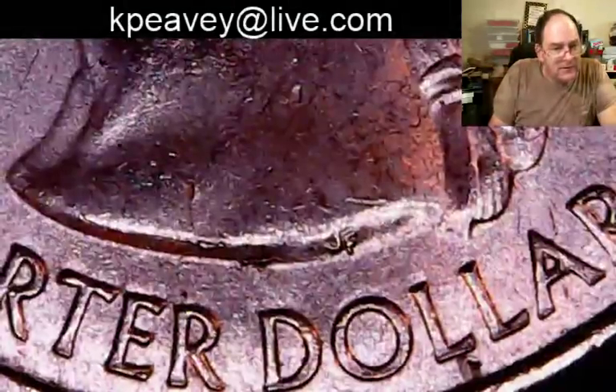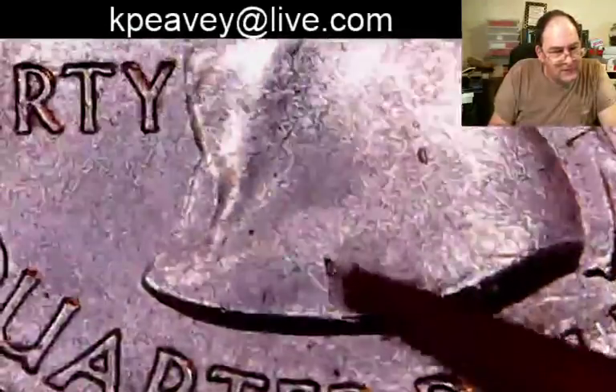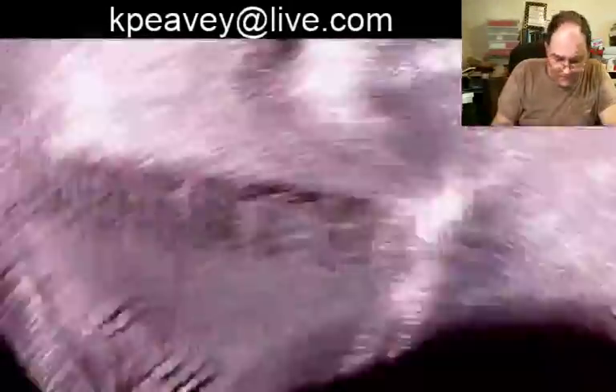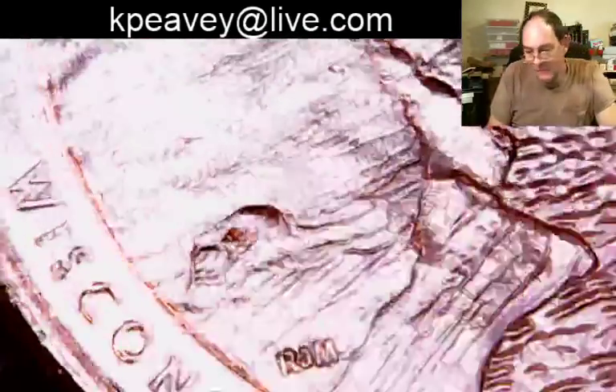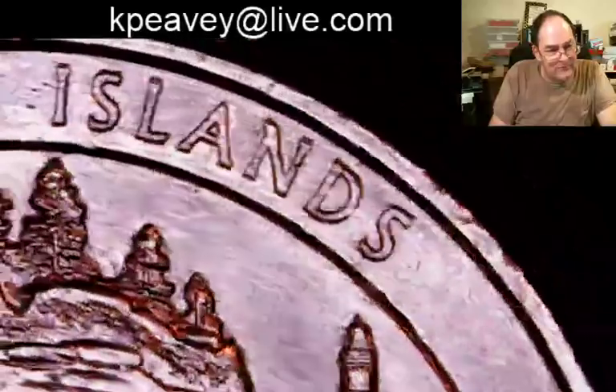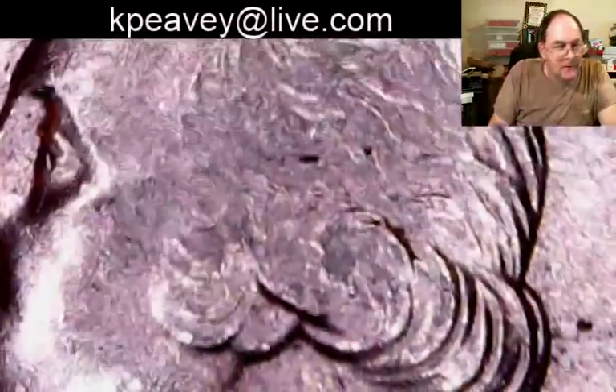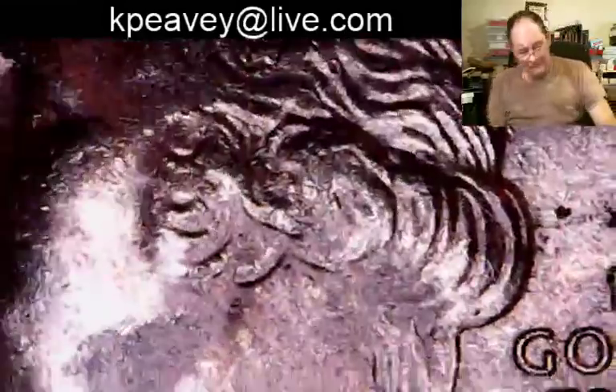Sir Chomps is here, everybody get ready. These are lightly circulated — you get little marks all over the face, on his cheek, and on his neck. This is 2008, so probably released in the last six to eight months. Six to eight months from now, this is the best we could hope for from these W quarters. They'll quickly turn into AU — it doesn't take long. A little bit of wear and your coin is not uncirculated anymore; it's starting to show some rub. You're still pretty high grade AU, but they're not going to last.